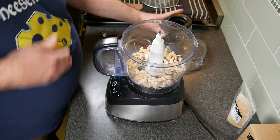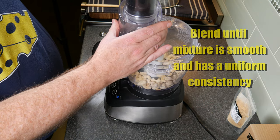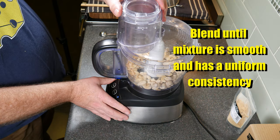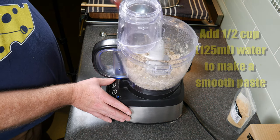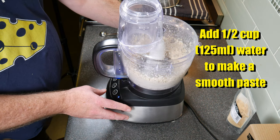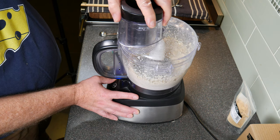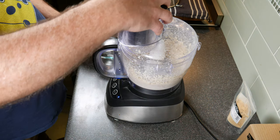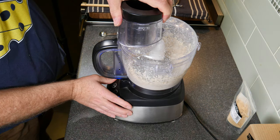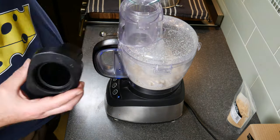We've got most of our ingredients in now. I'm going to put the lid on the food processor and give them a quick whiz. I'm going to blend until the mixture is smooth and has a uniform consistency. However, never blend without the lid on the food processor. We're also going to add half a cup of water — 125 millilitres — to make the paste smooth. Just keep adding that and blending. I'll add the last of the water. Could have added it all in at the front, I suppose. Just scraping the sides down with a spatula so that we get an even consistency.